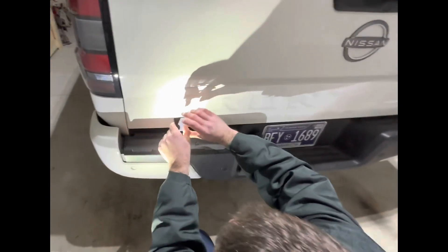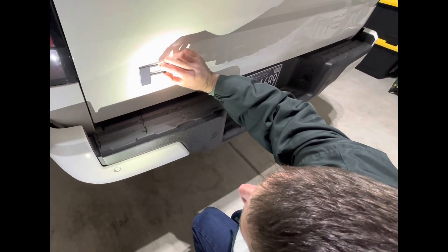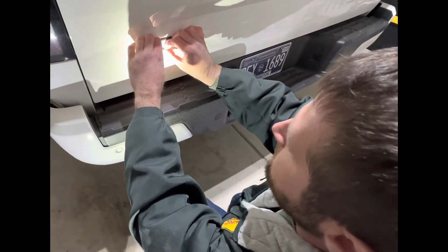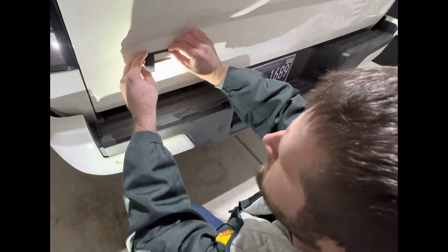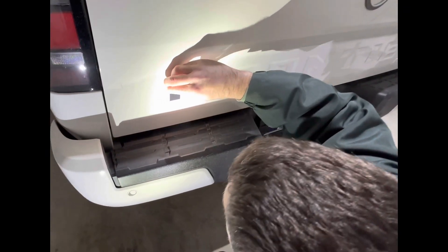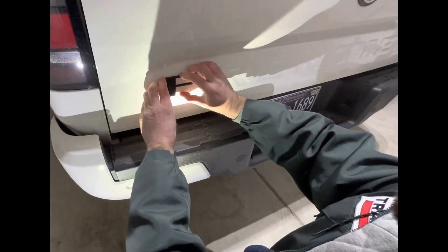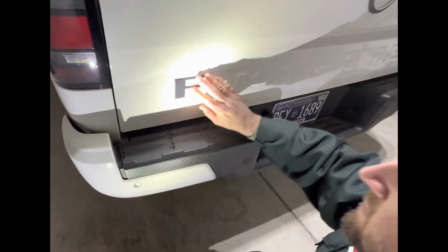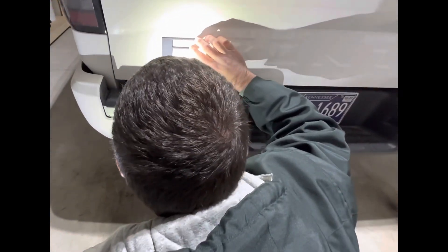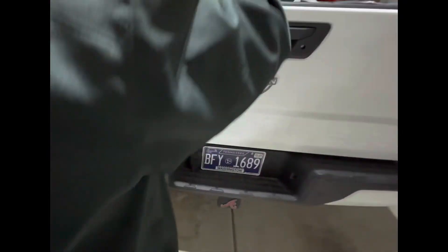Try to place it the best you can. All right, let's go to the next one. All right, let's go to the next one.